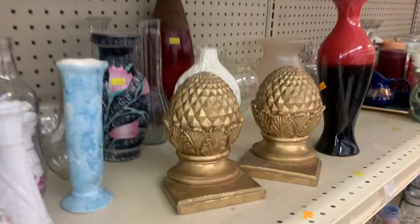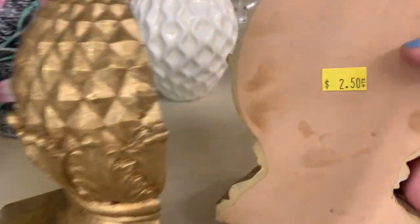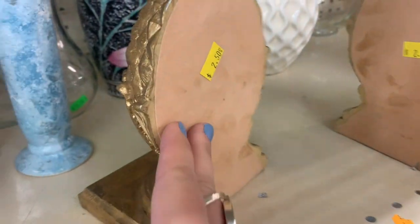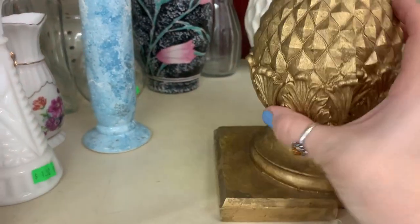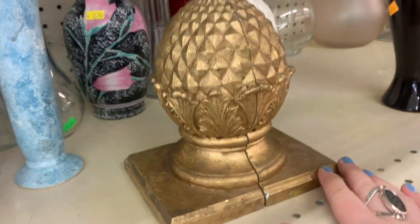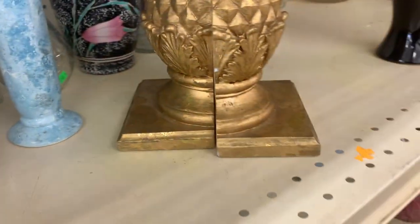Have you ever had that happen to you where you grab a cart, you push it, you're excited, you get halfway up through the store, and it sounds like the wheel wants to fall off the cart, or like it's all gonna just shimmy and shake apart. That was today's situation, but we are not turning back. We got this cart, we're committed, and we just kept going face forward.